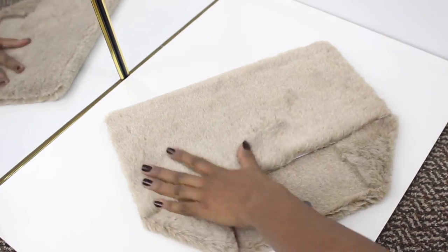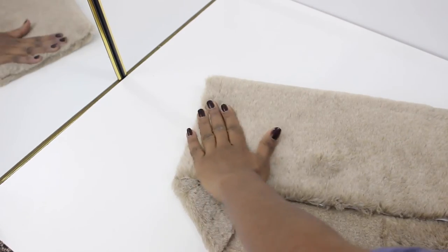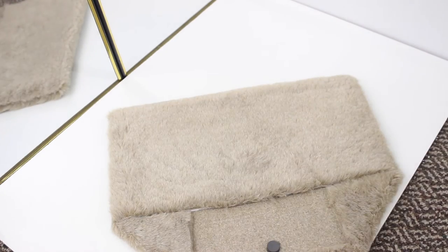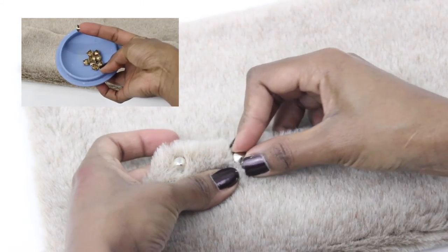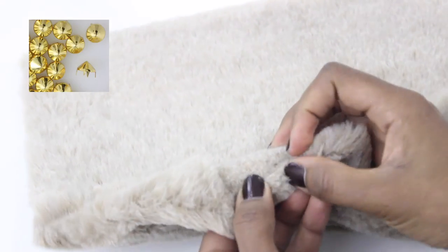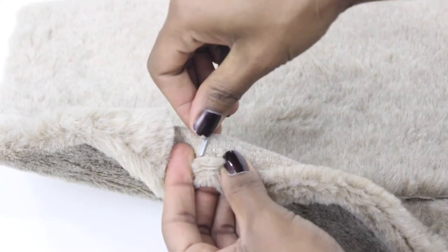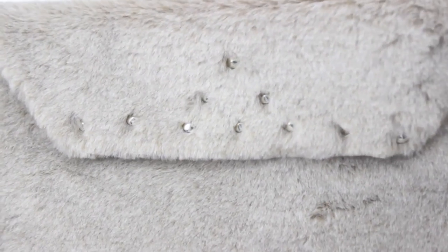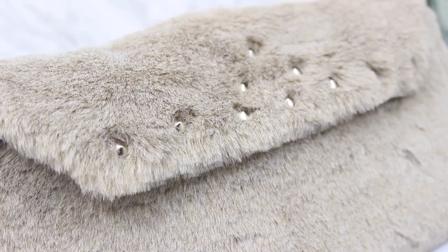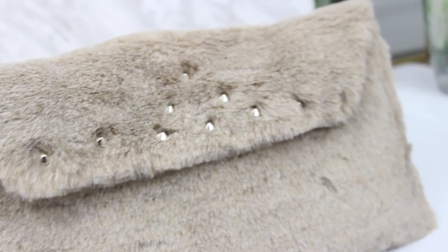Before adding any accessory details to this clutch, I'm going around and attaching all the areas that aren't attached yet, like the corners I left earlier. Once everything is glued up and in place, I'm going to add some studs in a triangular shape, a few inches — about an inch — apart from each other. I actually repurposed these studs from an old hat. This is how the whole DIY turned out — I hope you guys like it, let me know what you think in the comments below, and don't forget to subscribe for more videos like this.